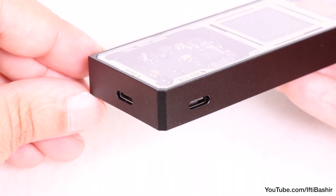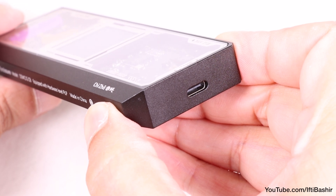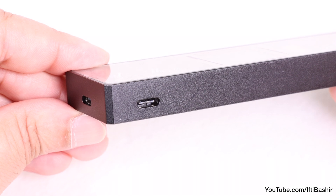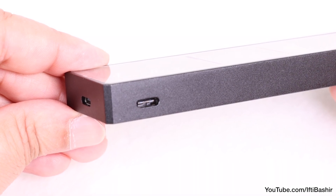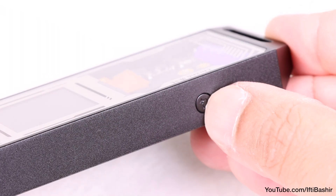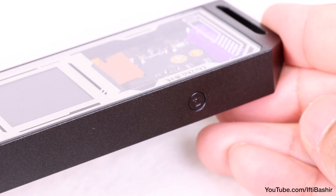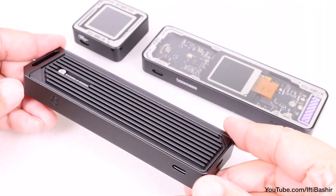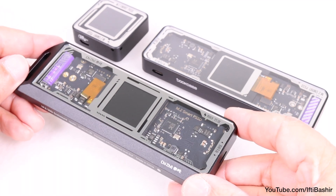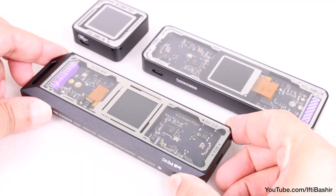We find two USB-C ports on the outside — one used for data transfer at USB 3.2 Gen 2 at 10 Gbps speeds, and the second used to supply secondary 15W auxiliary power, should the main host not provide enough through the first port. A nice added touch. Further along we find a single button used to cycle through the different menu pages on the screen. All in all it's yet another stylish design by Dockcase which fits in with the rest of the range, blending good looks with function. In my view these are some of the best looking SSD enclosures out there right now.